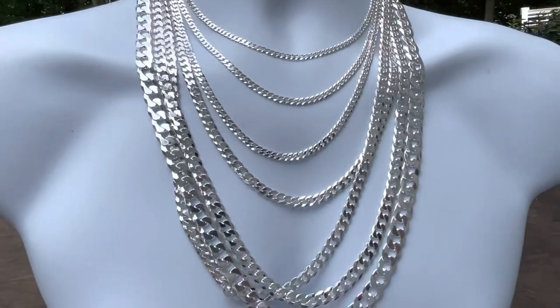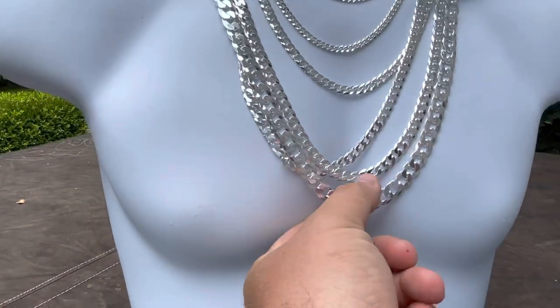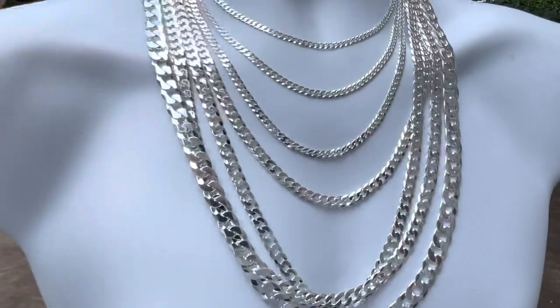If you like it or you don't, we have a lot of stuff on Harlem Bling — made in Italy, solid 925 silver. It's going to look like this the day you get it, and it's going to look like this in five years.